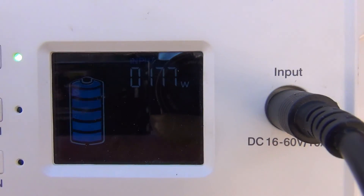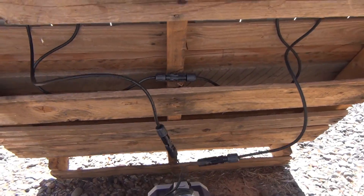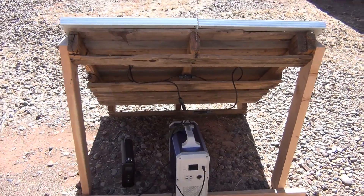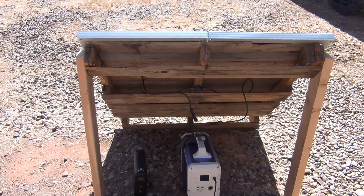177 watts — that's crazy! And I put this wooden mount together in a matter of minutes, didn't take long at all. Hope you enjoy!